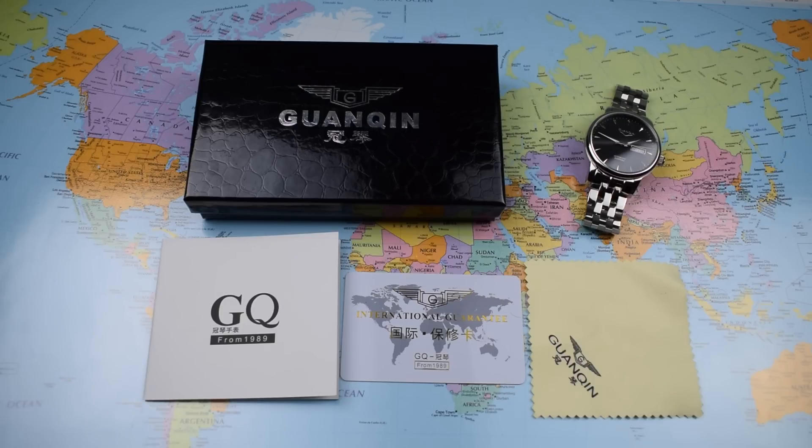The two big questions today — the two variables — are: A, is it sapphire on that glass? And B, how is the Chinese Guanchin-labeled movement? So let's answer those two questions first, with a sapphire test and a movement accuracy report before getting into the rest of the review.